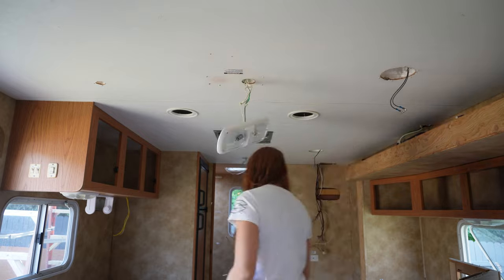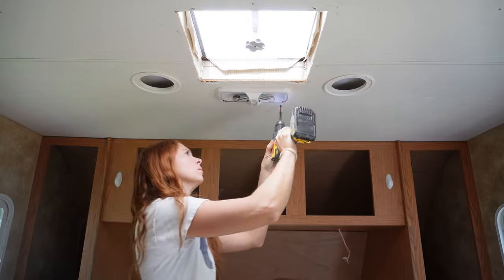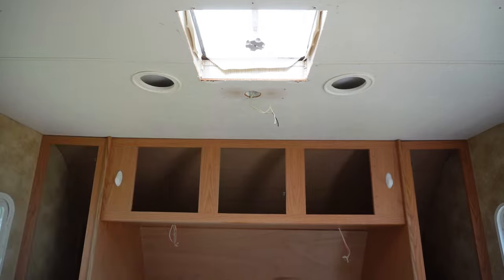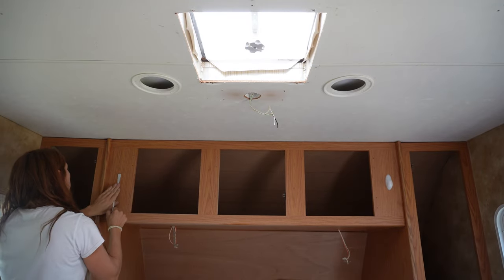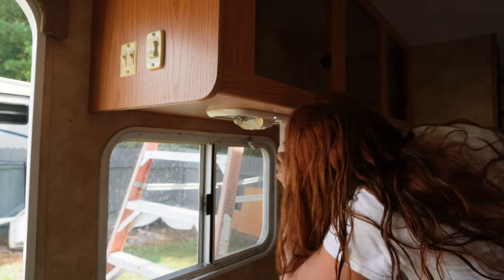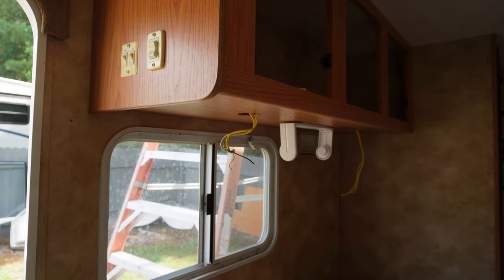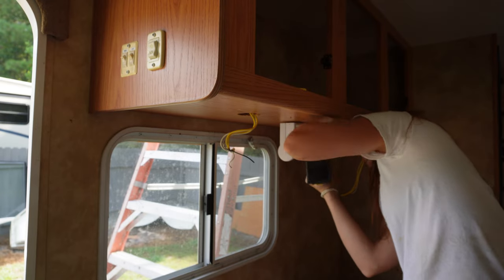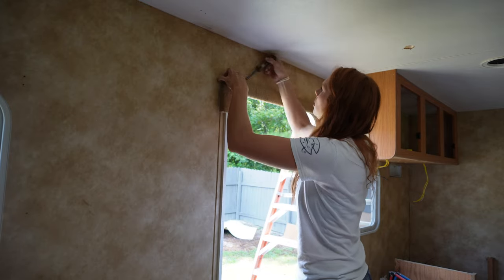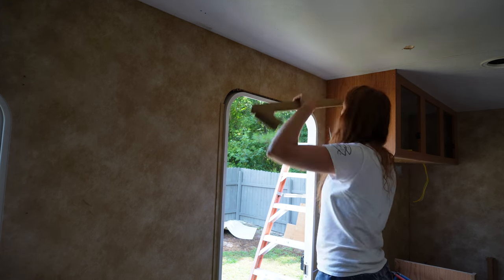I won't reuse any of this stuff - that's why I'm just throwing it on the ground. I don't reuse these lights because they are bulb lights and they get really hot. So if you have kids in your RV, I highly suggest switching to LED lights because they don't get heat on them like these ones do. I've actually had one of my kids burn their hand on these lights before, so now I just replace all the lights with LEDs. Same thing with the speakers - I could keep them, but I need to know which is the positive and negative on the speakers anyway when I go to rewire my new radio.